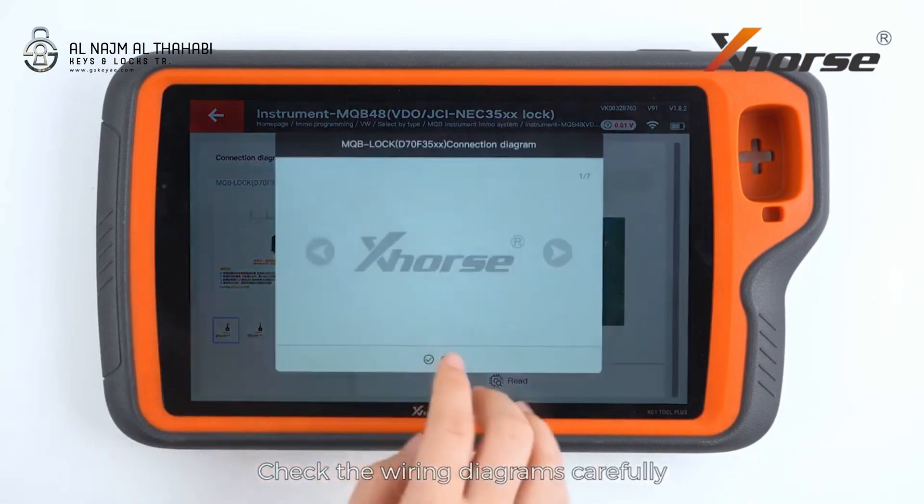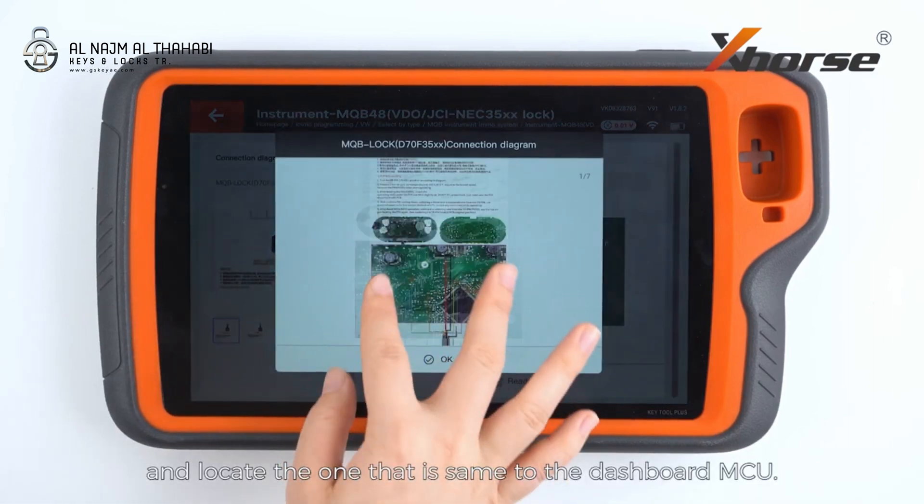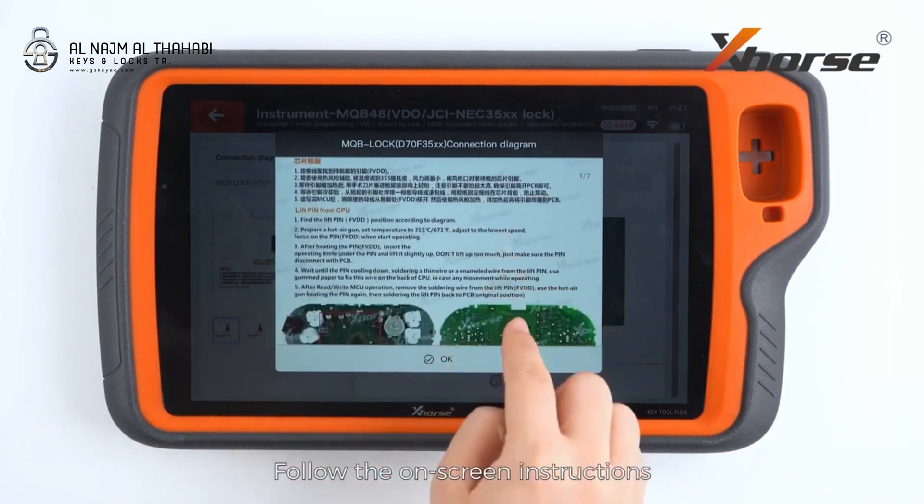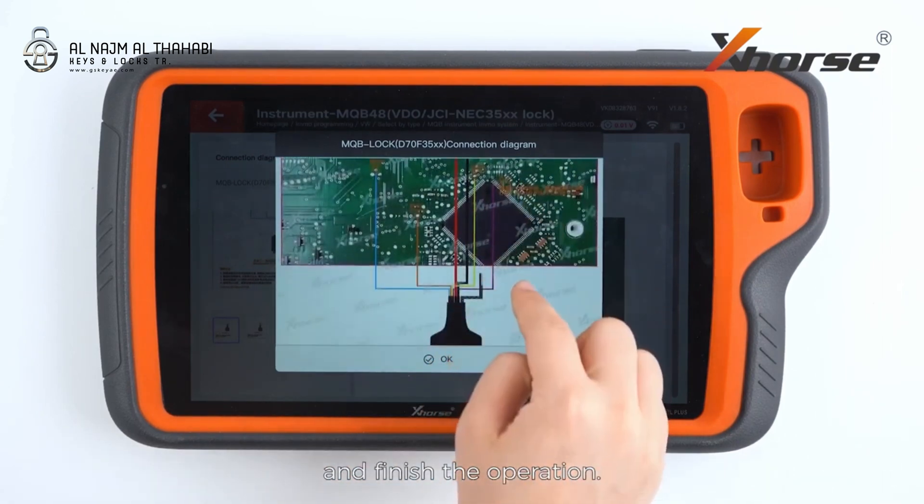Check the wiring diagrams carefully, and locate the one that corresponds to the dashboard MCU. Follow the on-screen instructions and finish the operation.